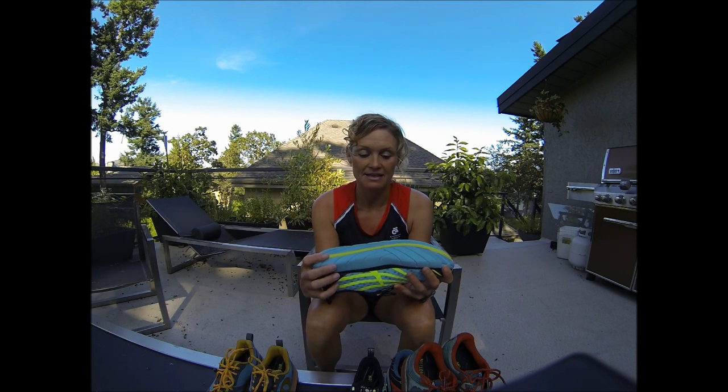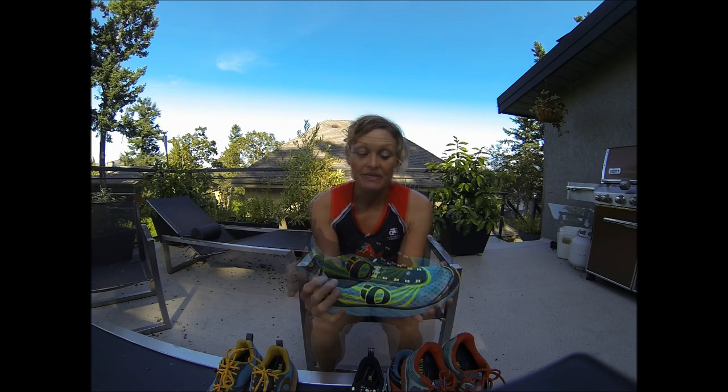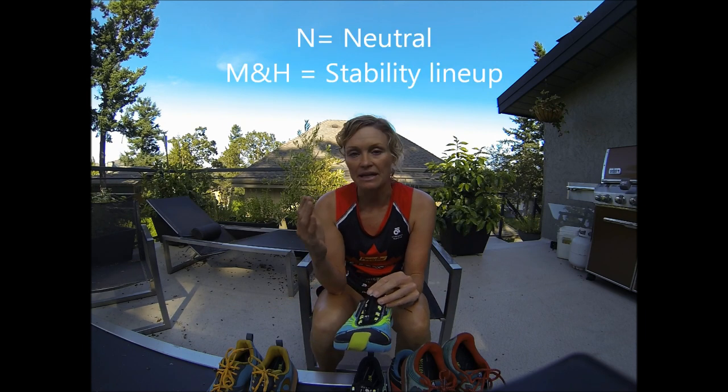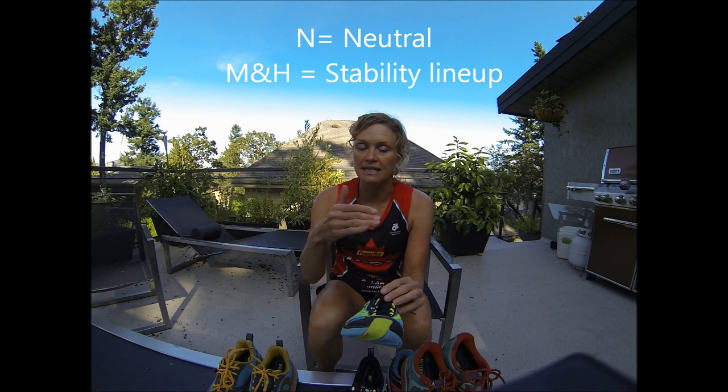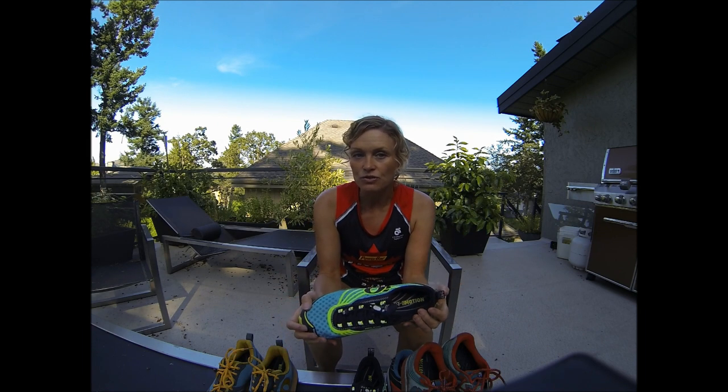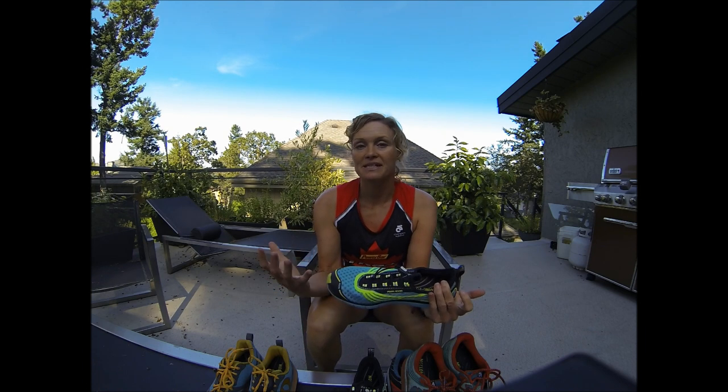I think the shape of this sole is quite cool. The shoes I've been running in have all been the N designation, so there's an N1, an N2, an M version, and an H version. N basically stands for a neutral shoe, and although I'm not a perfect runner, I do have a neutral foot, so really all I'm going to talk about today are the neutral shoes, as those are the ones I have the most experience in.